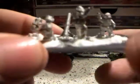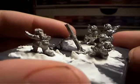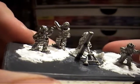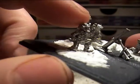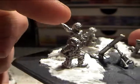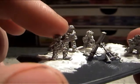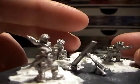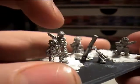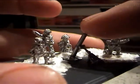You get four bases of mortars. On each base you get a guy loading the mortar, a guy with the rest of ammunition, a guy doing some sort of hand signal, and a guy pointing in the direction.